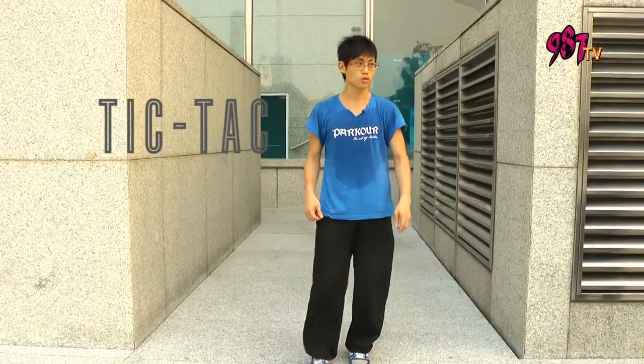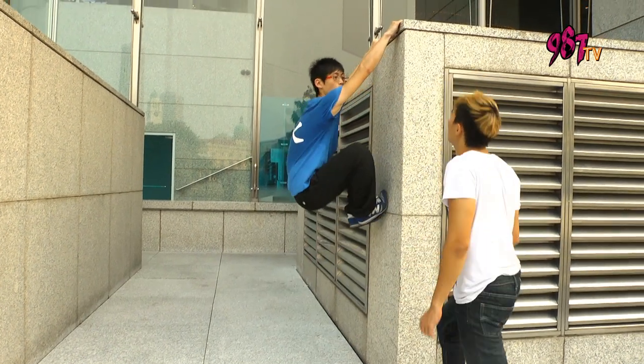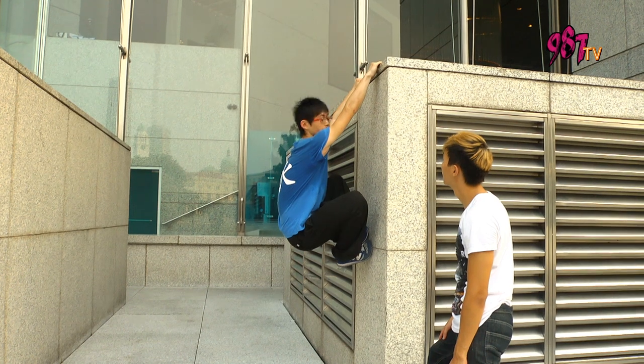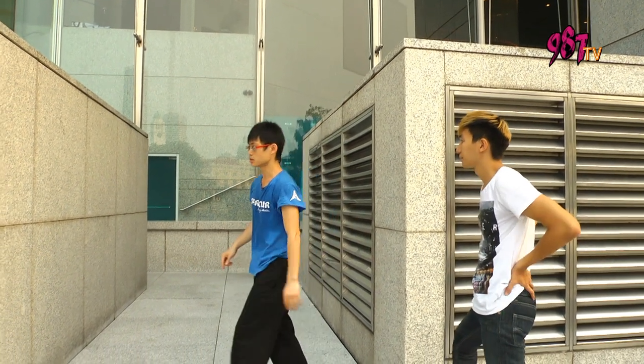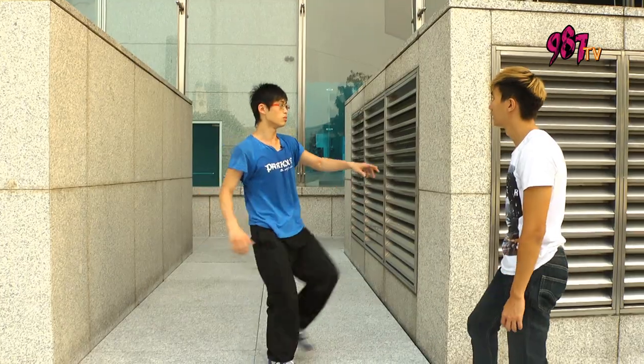This is known as the tic-tac to cat hang. Cat hang is basically this — you grab against the wall with your hands, making sure it's a grabbing-against-the-wall movement. Tic-tac is basically where you take a step and then kick off hard enough — if you're kicking with one leg, the other leg comes in and receives the wall.